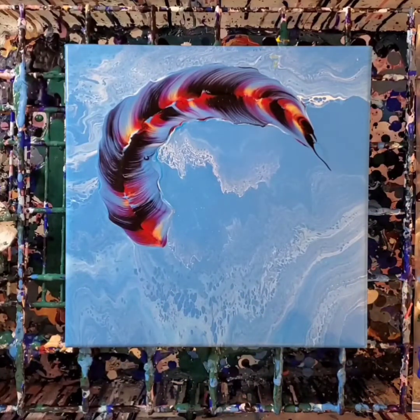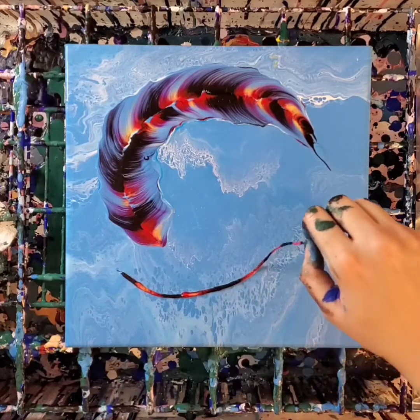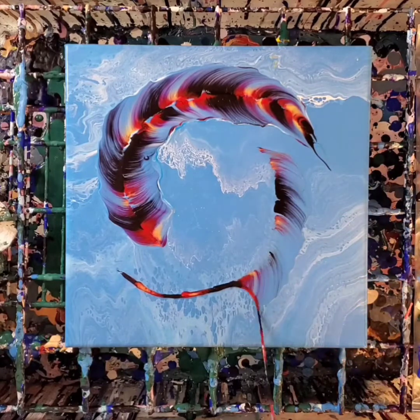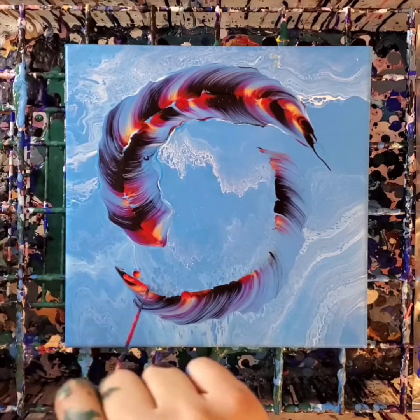I actually wasn't sure if I wanted to do feathers or fish until I was done with my string pulls, but I realized it would just match the background so much more if I made them fish. This first string pull turned out a little bit too faint, so I'm going to go over it one more time and it will give me a better result.